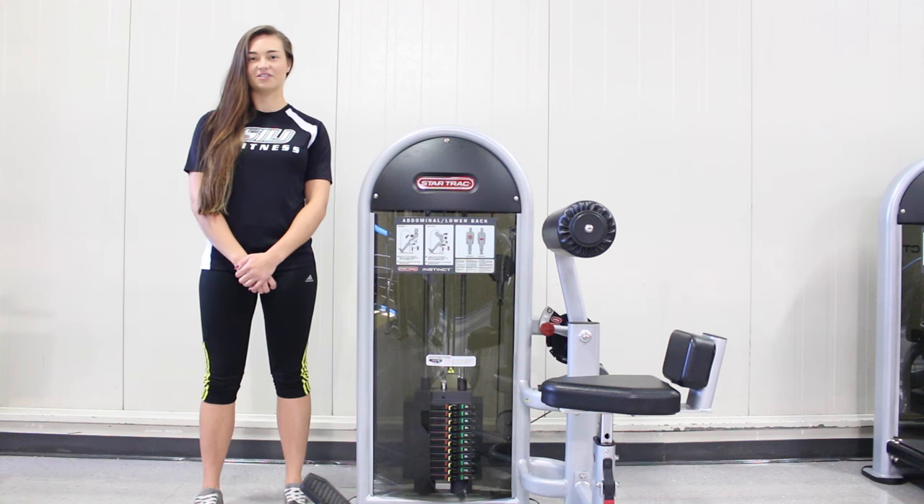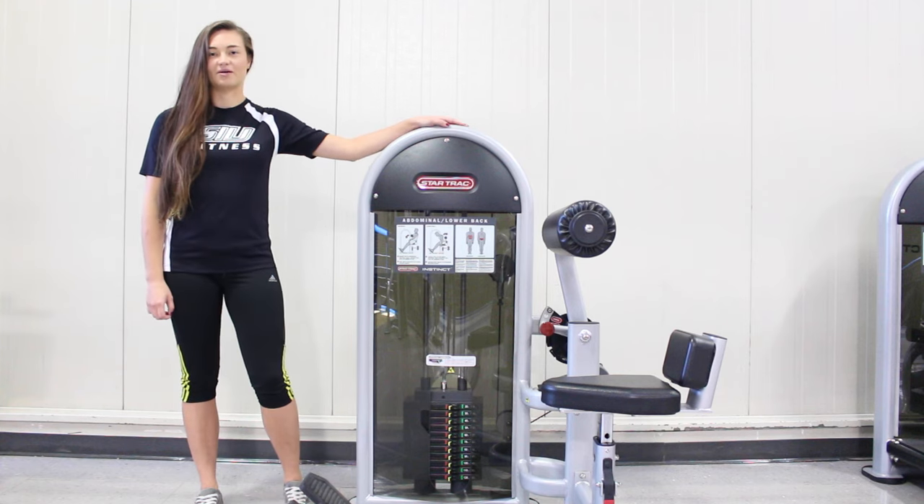Hi, my name is Chelsea Ross. I'm a personal trainer here at the Rec Center, and I'm going to be demonstrating the abdominal and lower back machine.